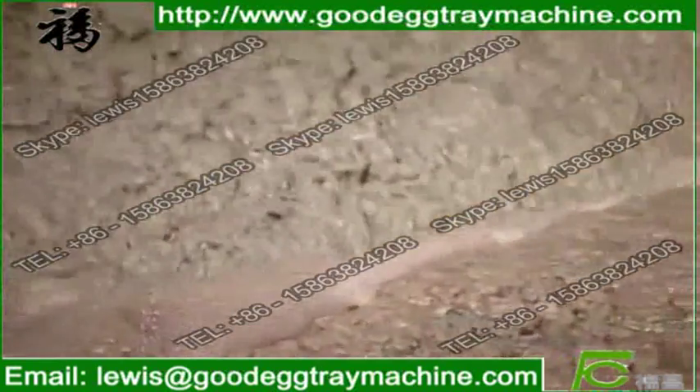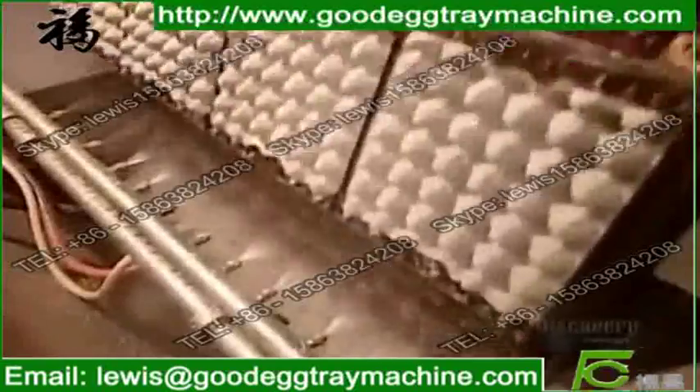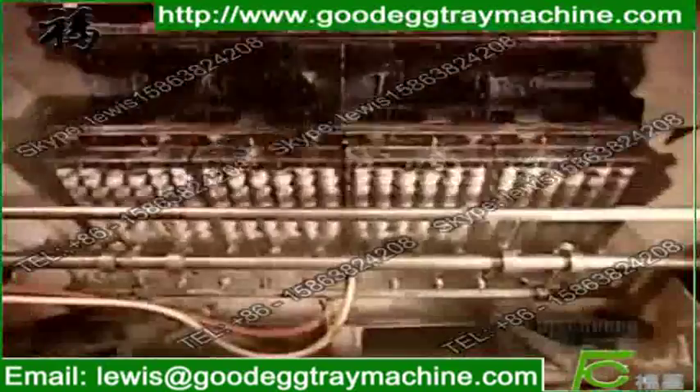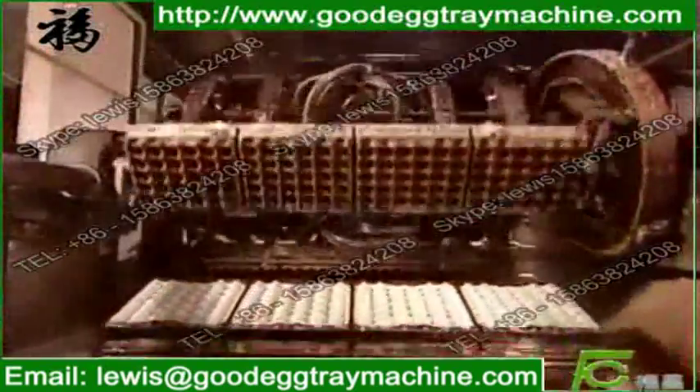The pulp exits out the bottom of the pulper through a filter that screens out plastics and other contaminants. Shaping the flats is a fully automated process. Formation molds descend into a vat filled with pulp, and a vacuum sucks the mushy mixture onto them. Water jets then rinse off the excess.